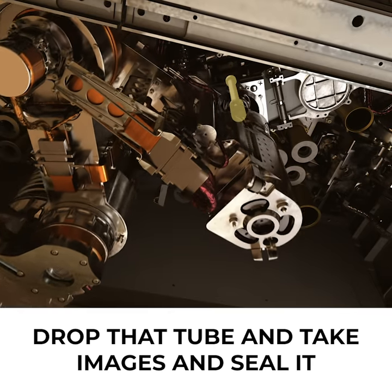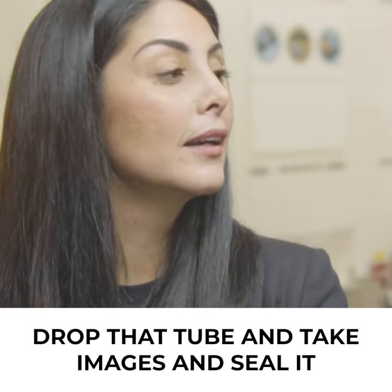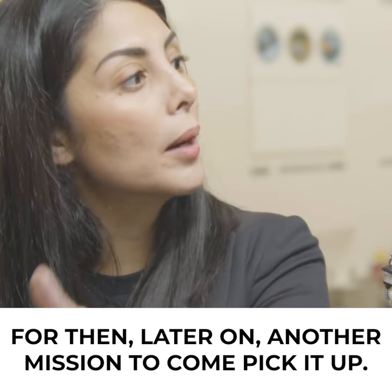We drop that tube, take images, and then go ahead and seal it for a later mission to come pick it up.